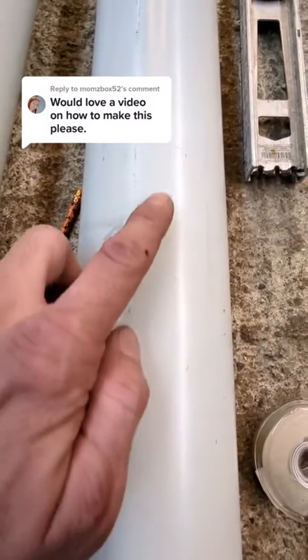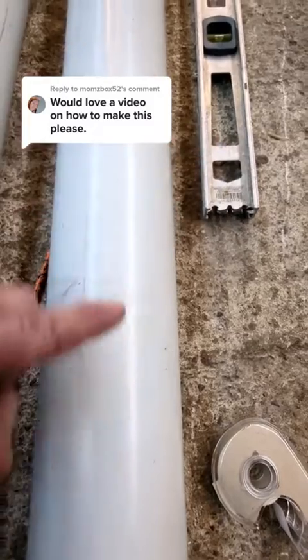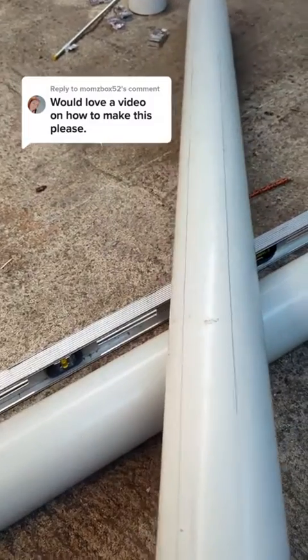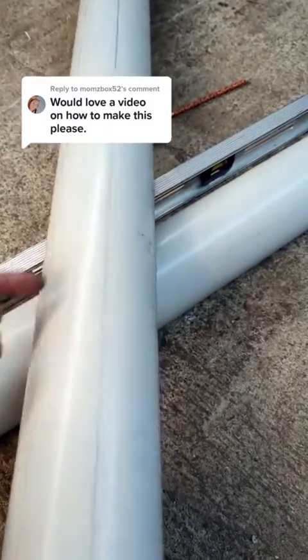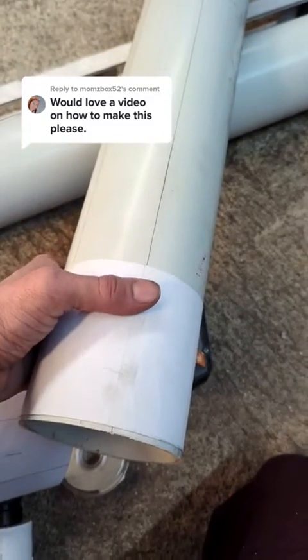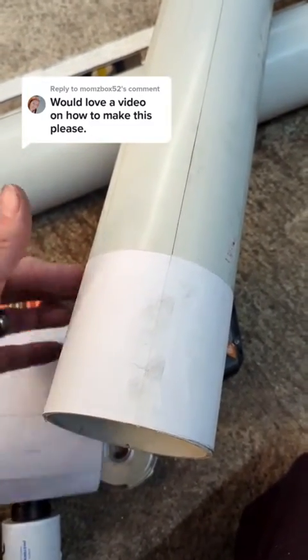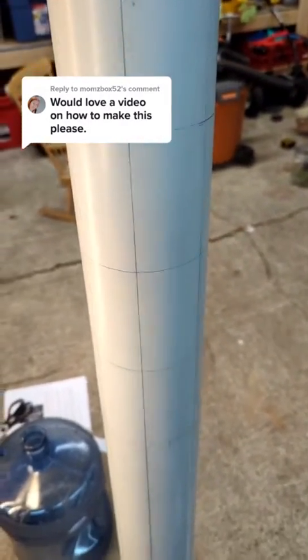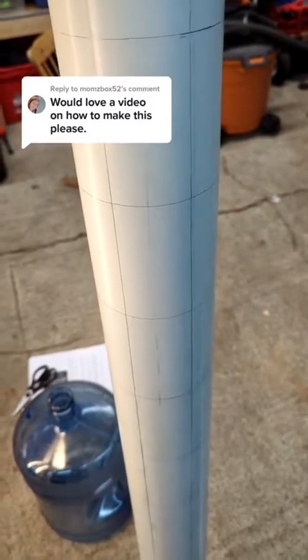Now that you've got your two marks, you can take your straight edge and extend the line down the pipe. Now that we've got our lines marking up the pipe all the way up, what we want to do is add the lines going this way. So we take that piece of 4-inch paper that we had cut, wrap it back around the pipe, and trace it out all the way down the pipe. It should look something like this when you're done — a whole bunch of rectangles that are 4 inches by 2¼.